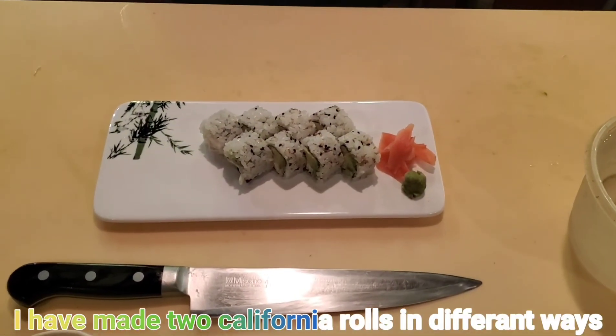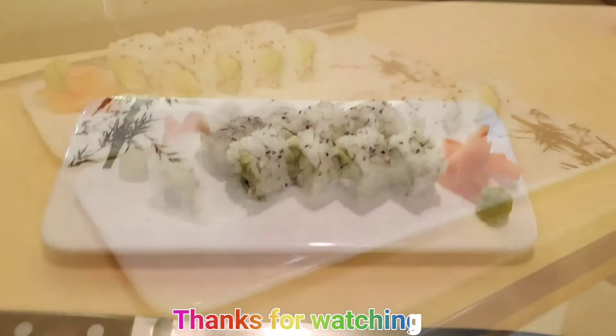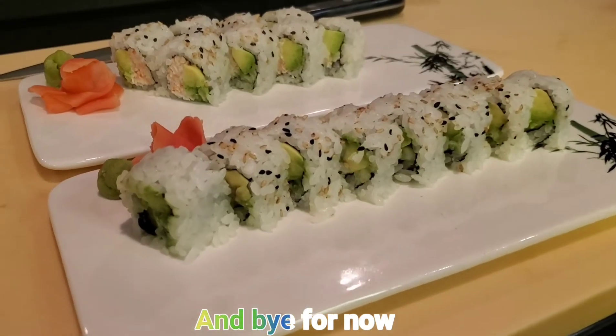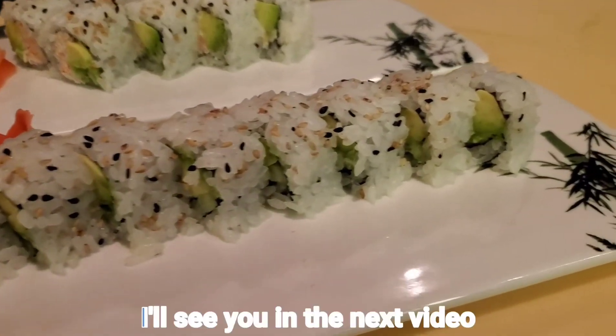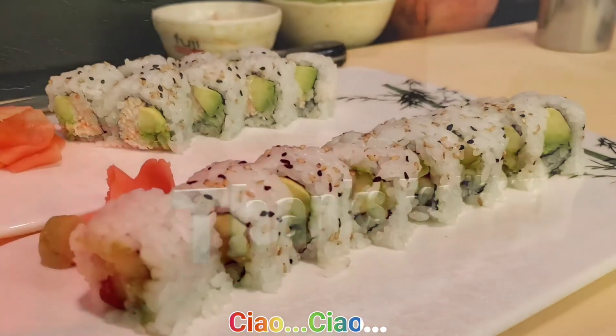I have made two California rolls in different ways. Thanks for watching and bye for now — I'll see you in the next video, ciao ciao!